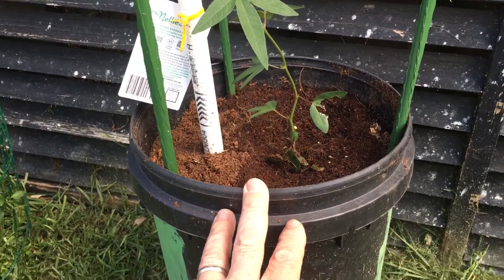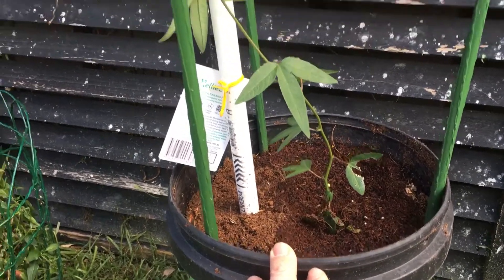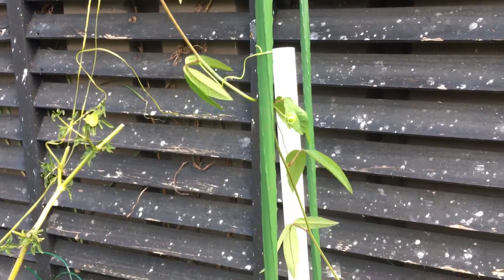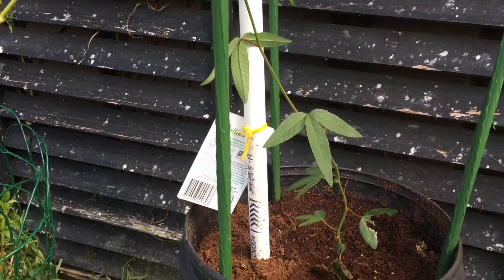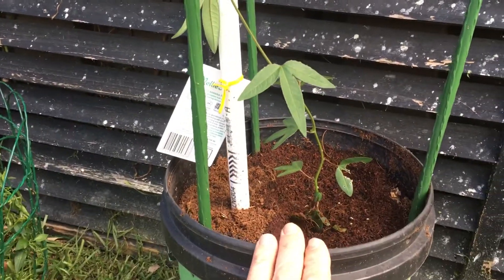These are just drain-to-waste buckets. You can see this plant here — this is a passion fruit, banana passion fruit it's called. So it's like a long variety of passion fruit. And that's just starting to take off. This is just in coco peat.